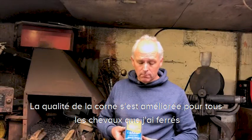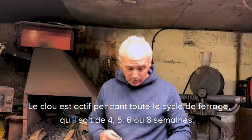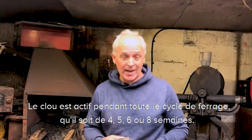The hoof quality has improved on all types that I have shod. The CU is active right the way through the shoeing schedule, whether that's four, five, six weeks, or eight weeks in fact.